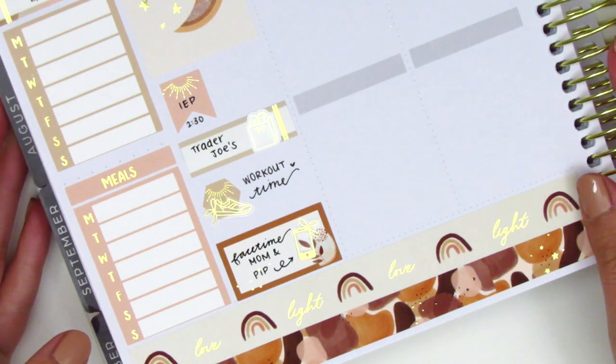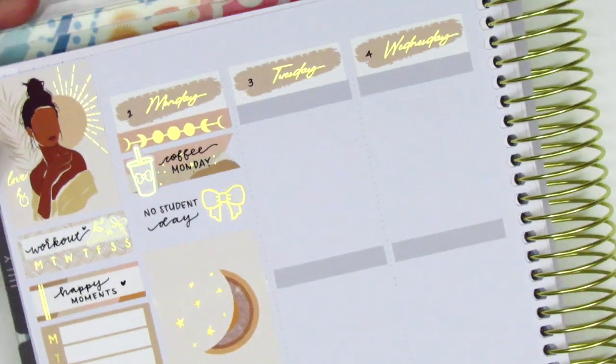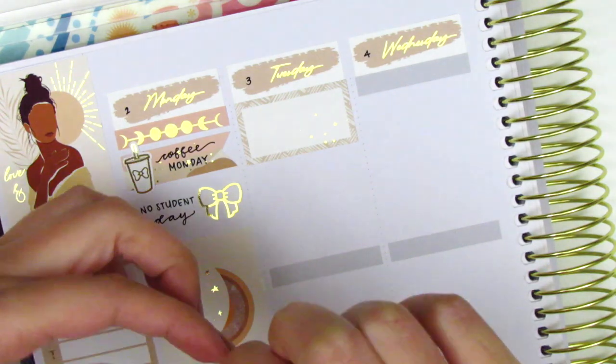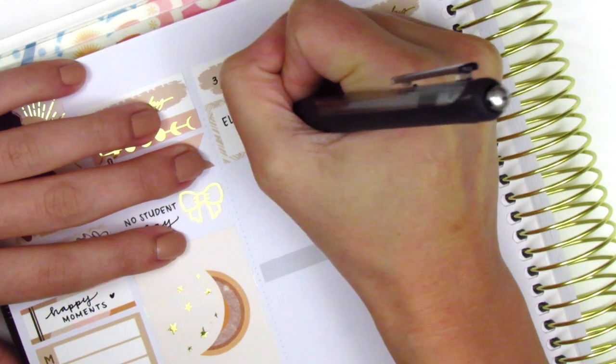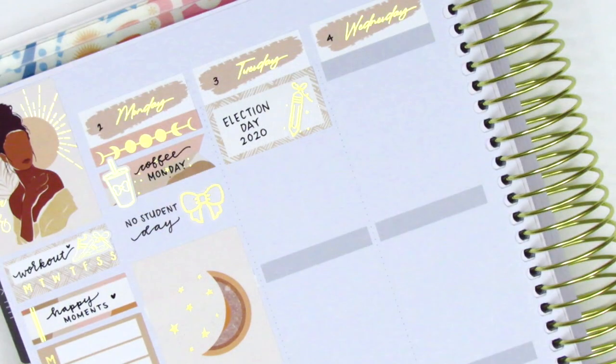On the half box at the bottom I used a phone sticker from Planning Like a Pro to mark that I FaceTimed with my mom and my sister that day. Then I used a hexagon with a foiled shoe icon, also from Planning Like a Pro, to mark that I did a workout on Monday. Moving on to Tuesday, at the very top I placed down a half box and a pencil sticker from Samantha May Sticks to mark that Tuesday was Election Day here in the United States.